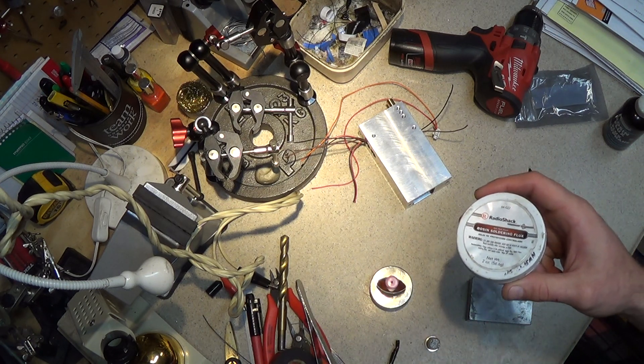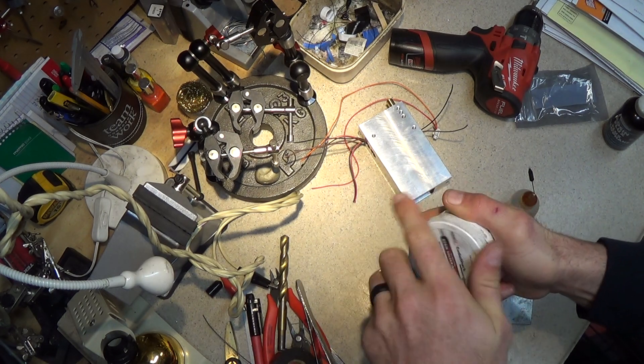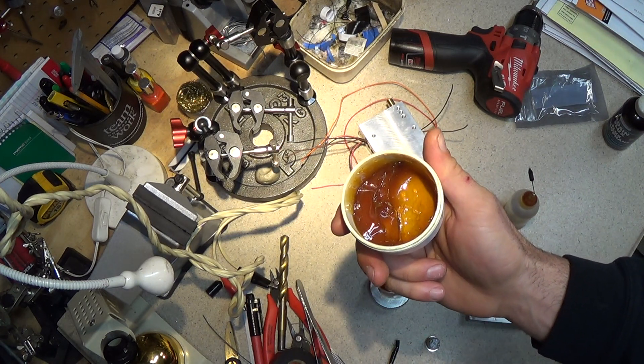If you use plumbing flux, over time it'll start to eat up your connections. Anyway, this stuff — it's always hard to get the lid off, it's kind of like jelly, it's very messy and difficult to apply to the wires.